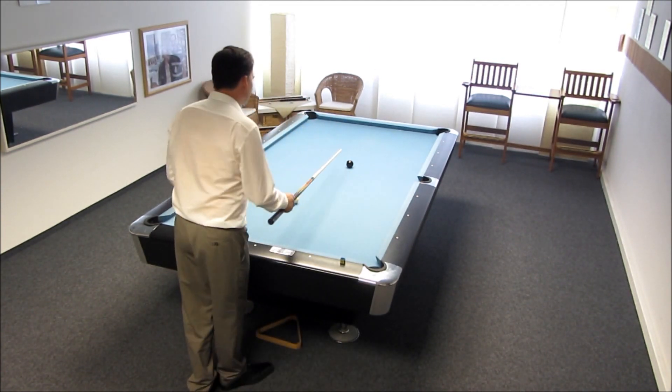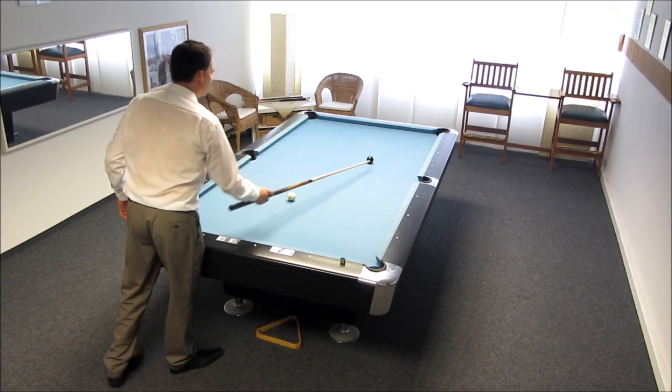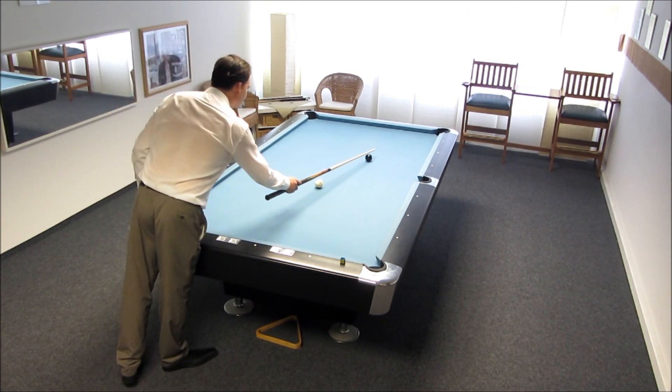I'll show you how to do that. I will start with the first category, here on a shot with a very slight angle, and position the balls like this, so that you can see what I'm doing.